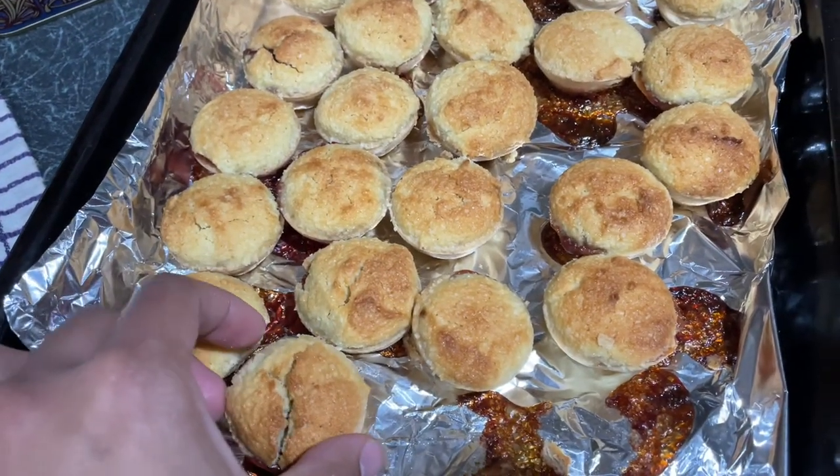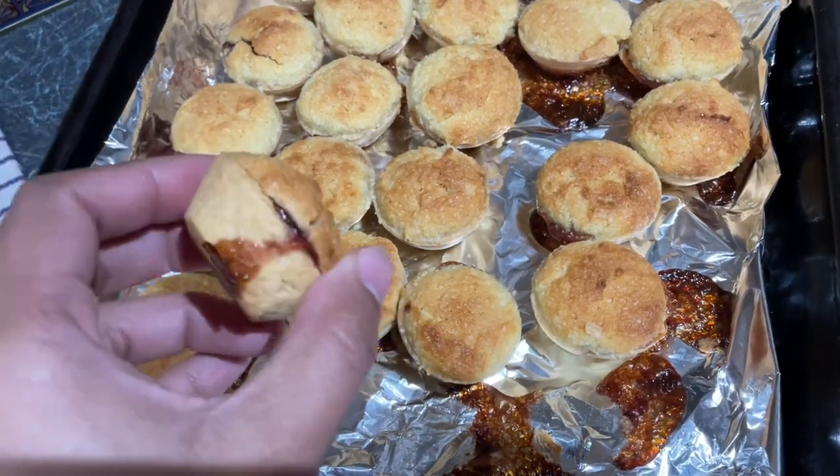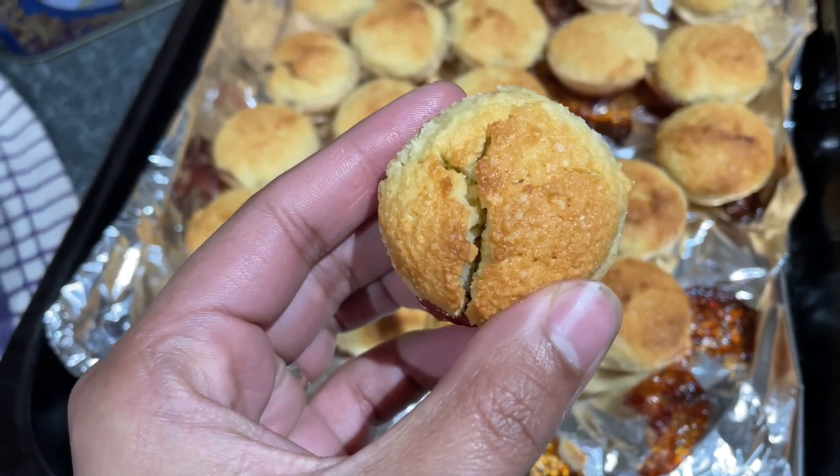Now my tarts are ready, so I'm going to let them cool down completely and then I'm going to store them in an airtight container.